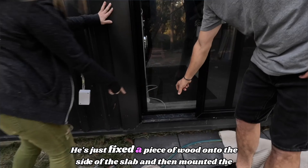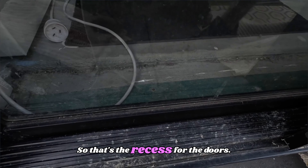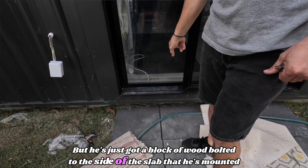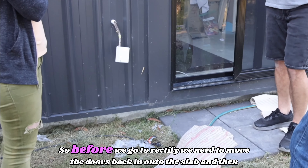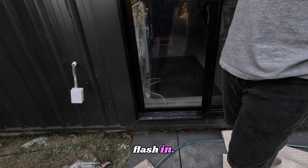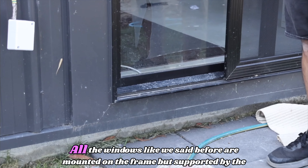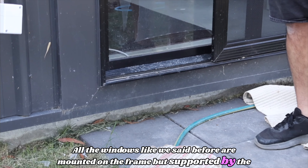He's just fixed a piece of wood onto the side of the slab and then mounted the doors on that — so that's the recess for the doors. The doors aren't actually installed inside; they're still outside the slab. He's just got a block of wood bolted to the side of the slab that he's mounted the doors to. So before we go to rectify, we need to move the doors back in onto the slab and then flash around. All the doors are like this, and all the windows are mounted on the frame but supported by the flashing.